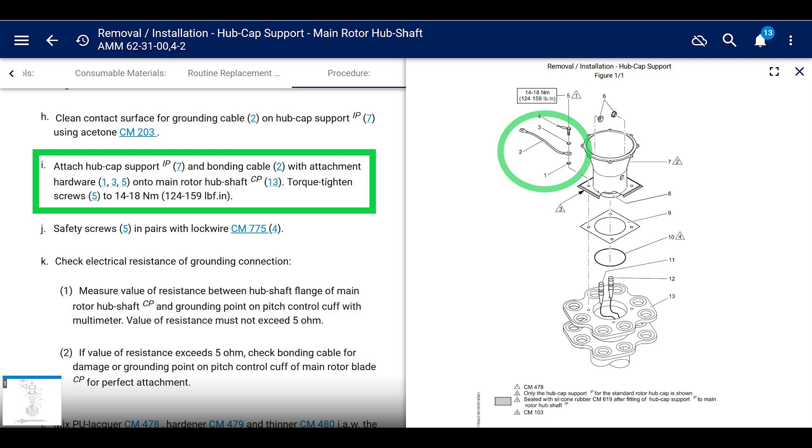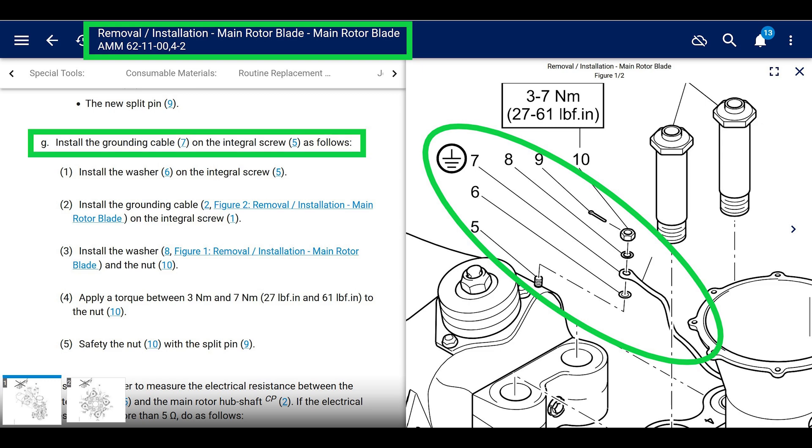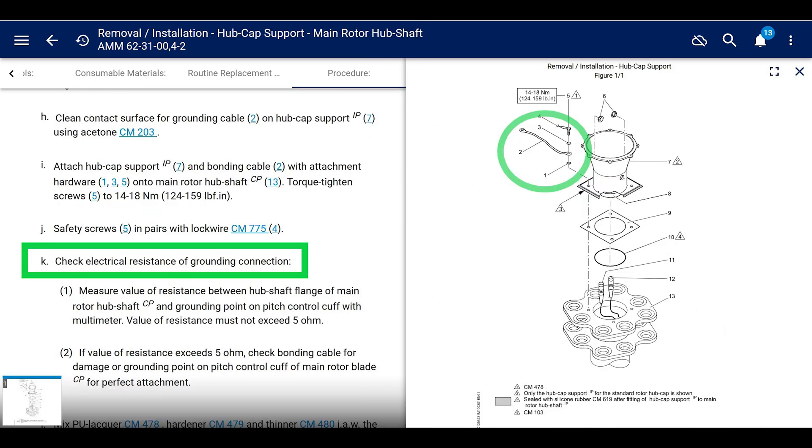It shows you how to attach it, the torque values, and there's a washer above it and below it. Also, after you're done, reference the maintenance manual for installing this on the main rotor blade. It says to check the electrical resistance of the grounding connection, so check for whatever the resistance minimum is, and if it's not good enough, follow what the manual is telling you.